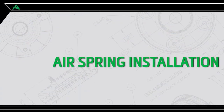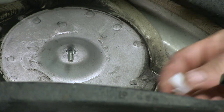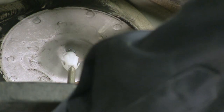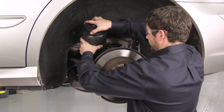Air spring installation. Install step 1: Installing the air spring. Install the new air spring retaining clip that was provided. Install the air spring, making sure to insert the retaining clip into the top of the air spring.